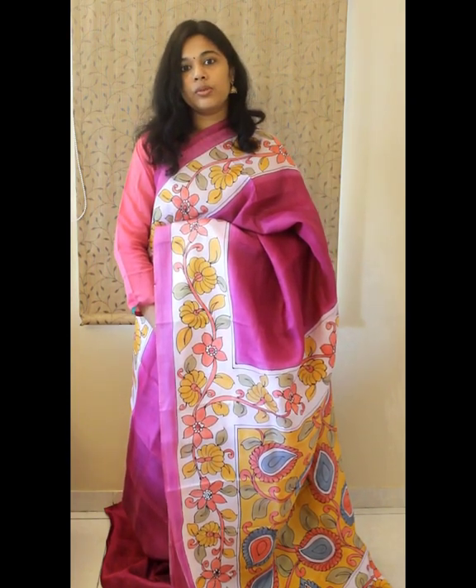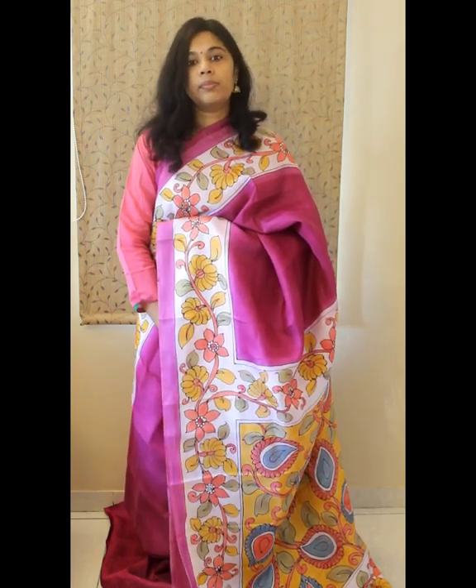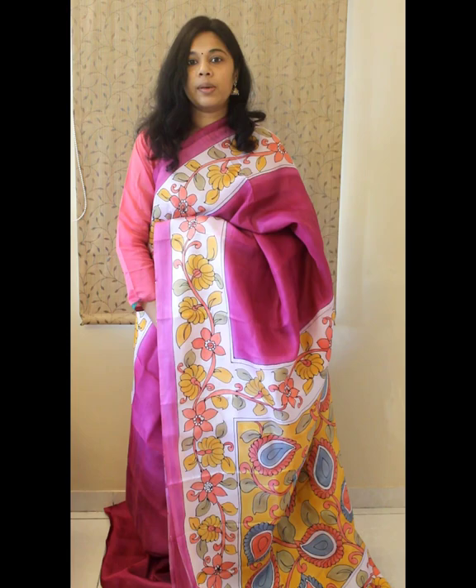If you like any of the sarees shown in this video, you can grab a screenshot and book through WhatsApp at 98405-71110. Alternatively, you can check our website for the product and place an order through the website as well. Happy shopping and thank you.